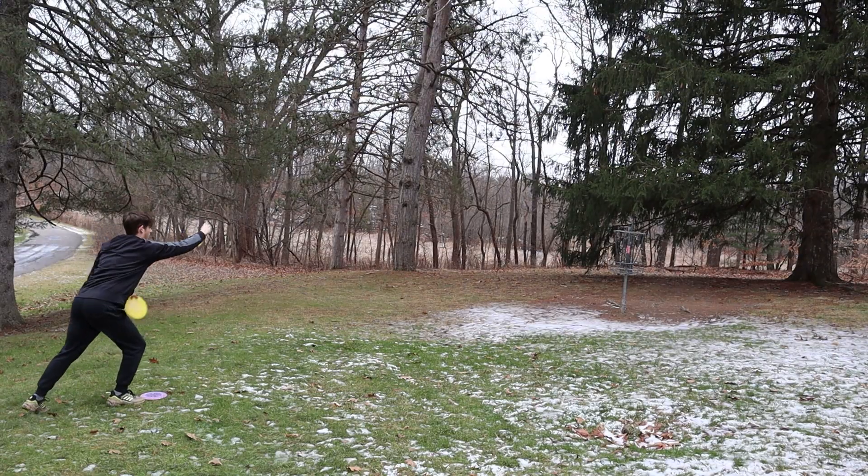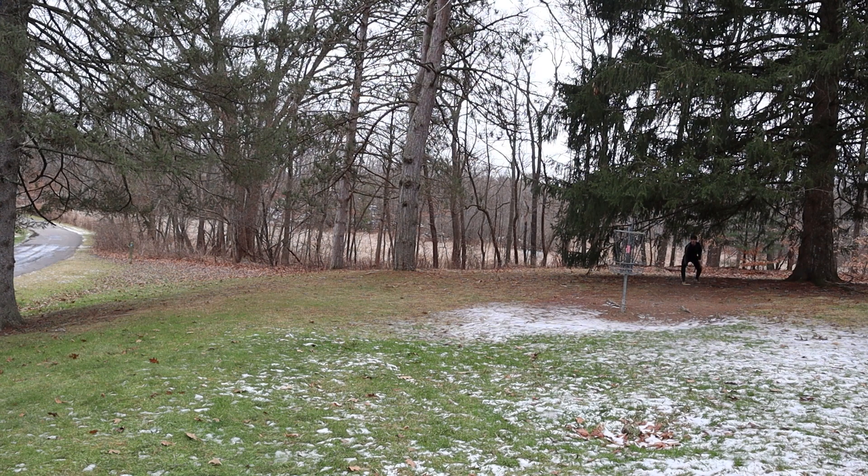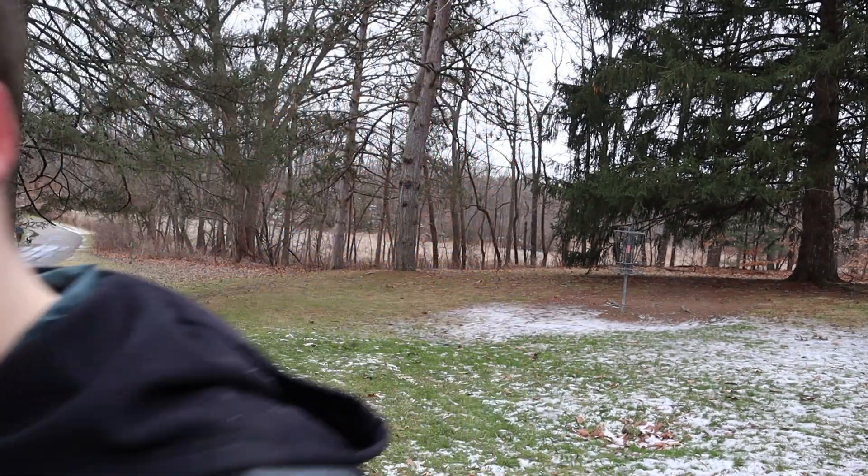It's getting windy and my hands are getting cold and my camera's getting wet because it's raining. We're getting like sleeted, slashed, snowed on, rained on — I don't really know what these conditions are, but it's windy, cold, and sleety now.